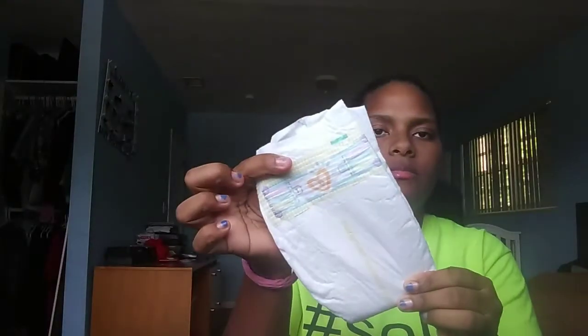The next thing is another sample of the Pampers Swaddlers. You do get a coupon — five dollars off Pampers diapers with purchase of 33 or larger Pampers wipes — so I will definitely be using this coupon. And it gives you size one Pampers diapers.